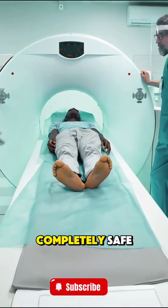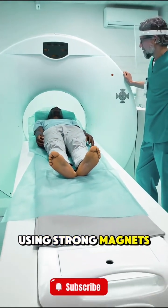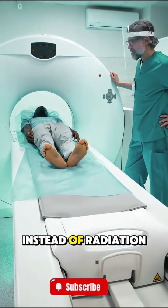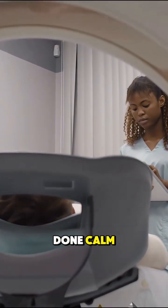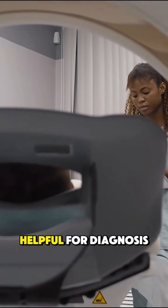It's painless and completely safe, using strong magnets and radio waves instead of radiation — and that's how an MRI is done. Calm, detailed, and super helpful for diagnosis.